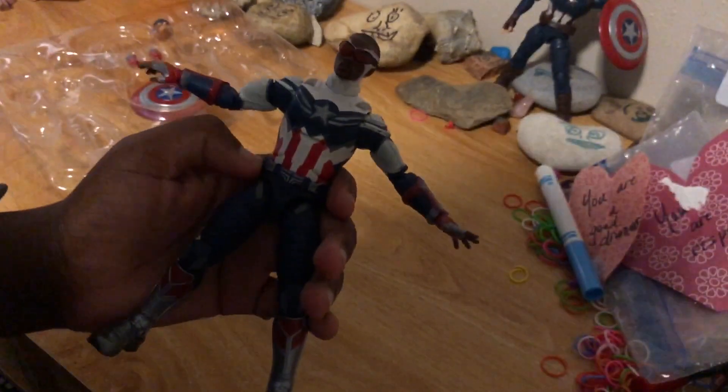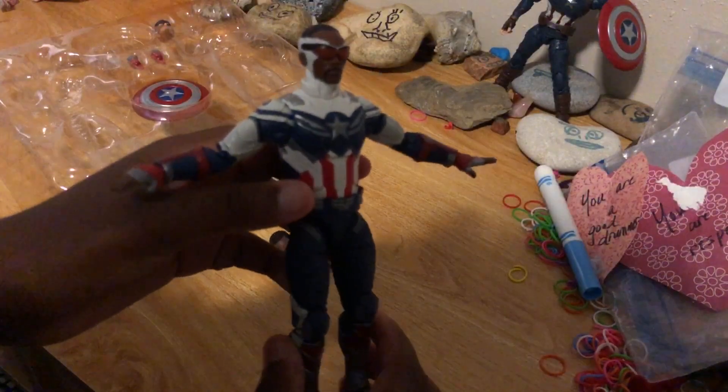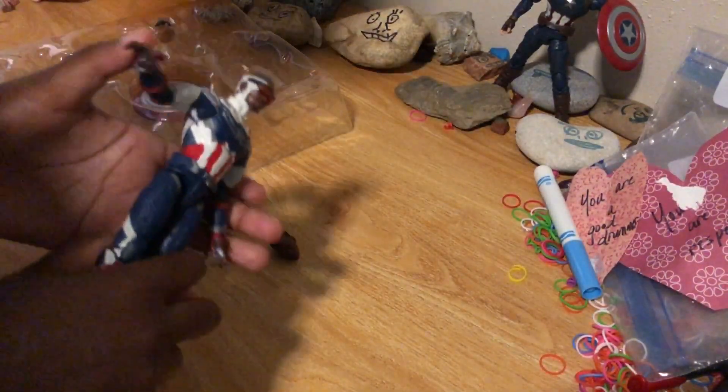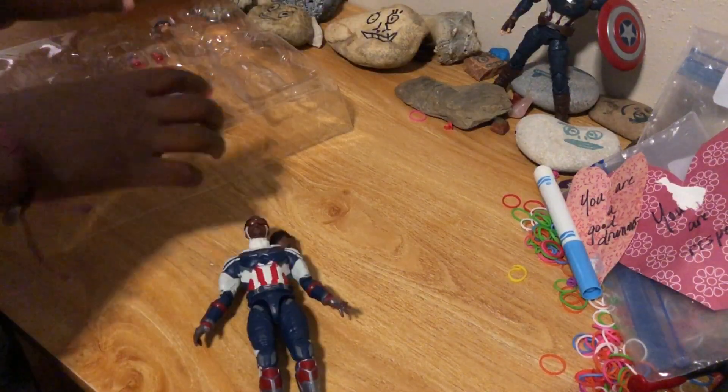His arms can go out a bit more than Steve Rogers' Captain America's. That looks really cool. Let's get the shield and the hands.